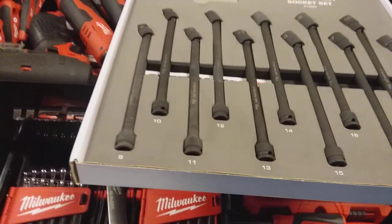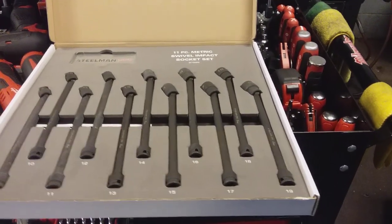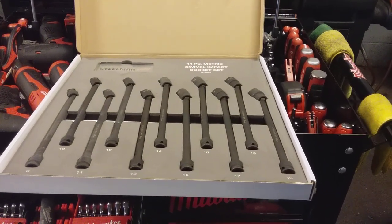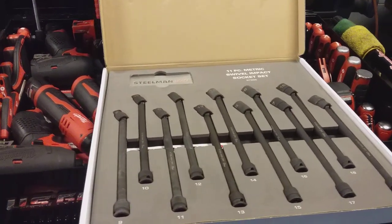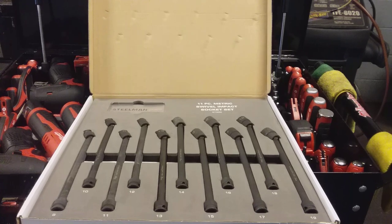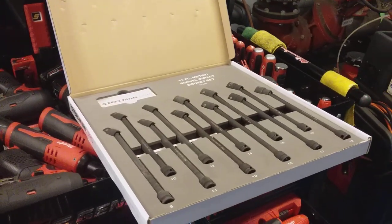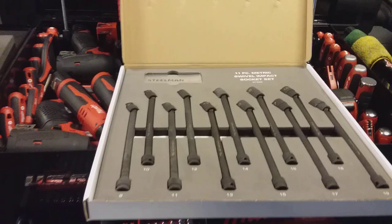Unfortunately it's quiet right now in the shop — there are no vehicles in the shop where I can do a little demonstration and put them to work at the moment. I will come back with another video demonstrating these swivel impact socket set extensions in action. I will try them on three different guns, moving from cordless to pneumatic, and see in application which gun holds them best and what would be the preferred gun to use them with.